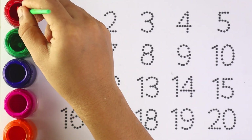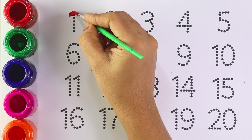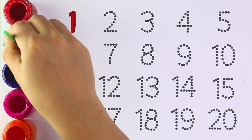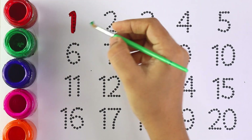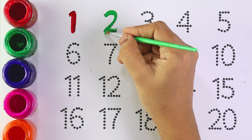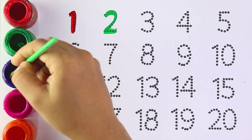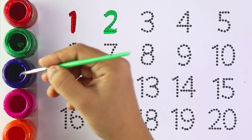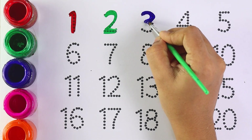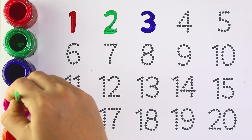Red color, number 1, number 1. Green color, number 2, number 2. Blue color, number 3, number 3.